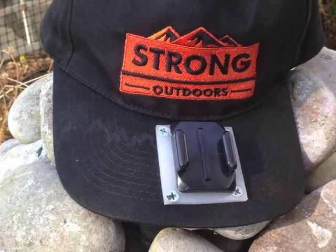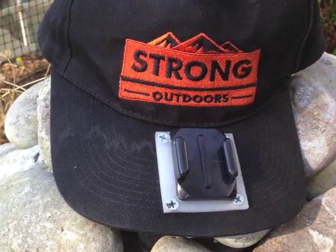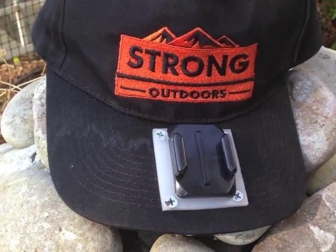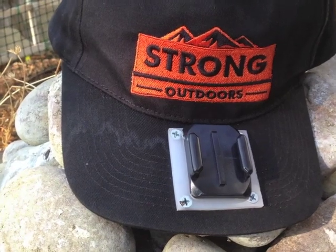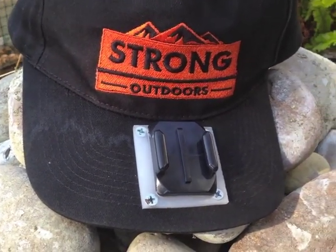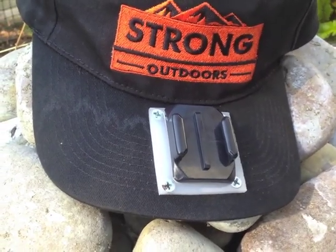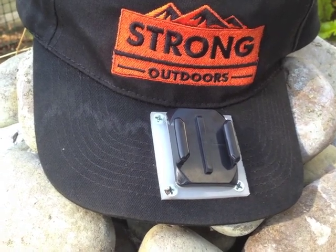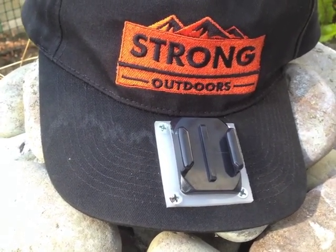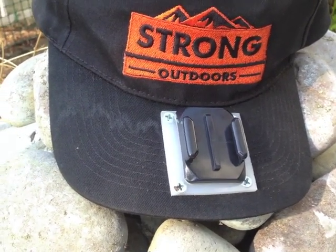Here's a look at my GoPro camera mount that I set up on the bill of one of my hats. I've seen many different YouTube videos on various ways to set these up, and most of them just drilled directly through the bill of the hat and put some screws on the backside. I wanted to have a very stable, very solid platform.